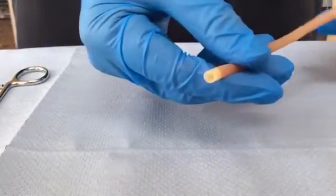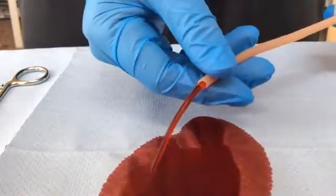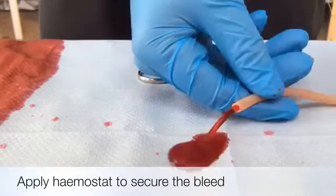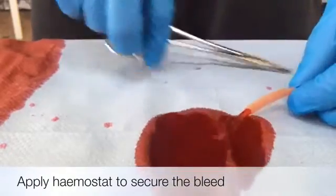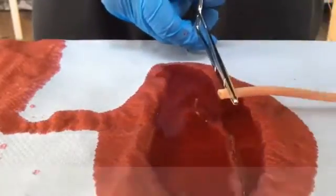This is to demonstrate a bleeding blood vessel. When you are presented with a bleeding blood vessel, you have to apply pressure to it. This can be either with your fingers, or with a haemostat if present — clamp it off like so.